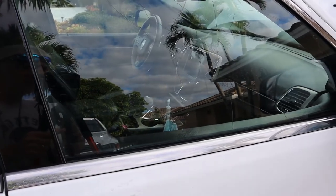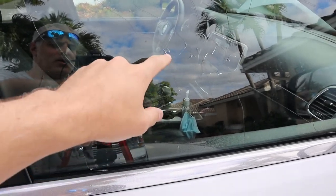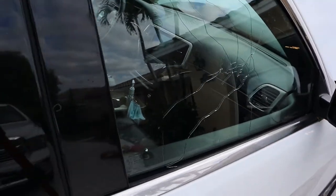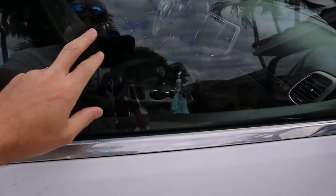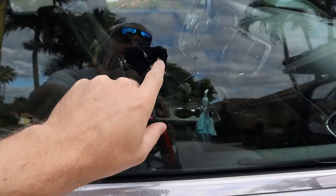Late September we had some vandalism on the property. You can see here some kids came and tried to break this window — there's a bunch of punch marks here, and the glass is all cracked. Today we're going to be replacing this glass in a 2015 Jeep Grand Cherokee. It's a shame they didn't take anything; they just wanted to cause some problems.